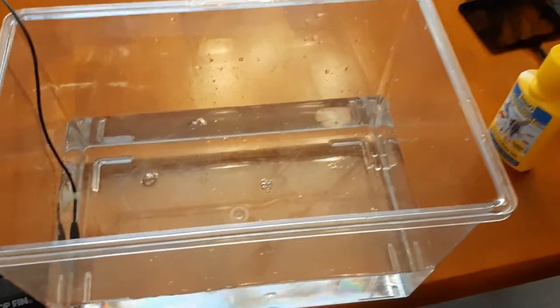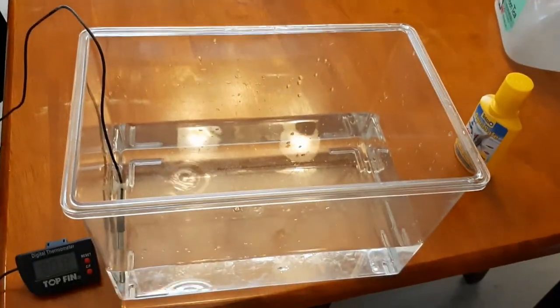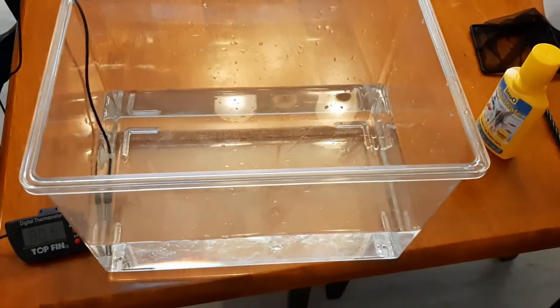Now I'm going to use my fishnet to catch my betta and his friend and put them in this tank while I clean the main tank. So that's what I'm going to do now.